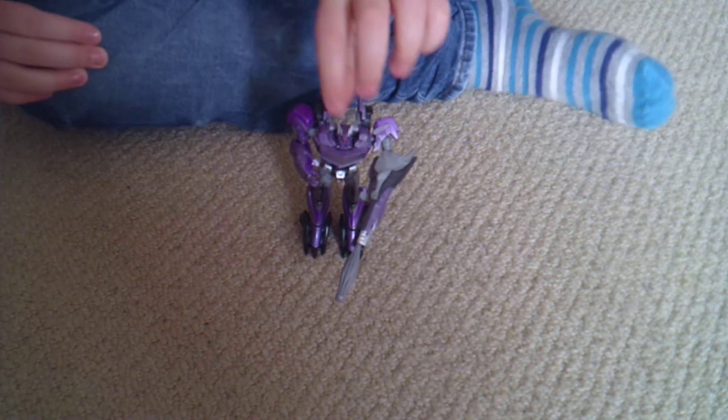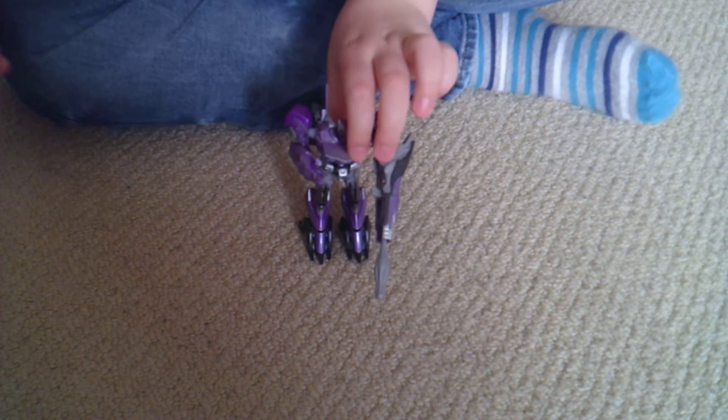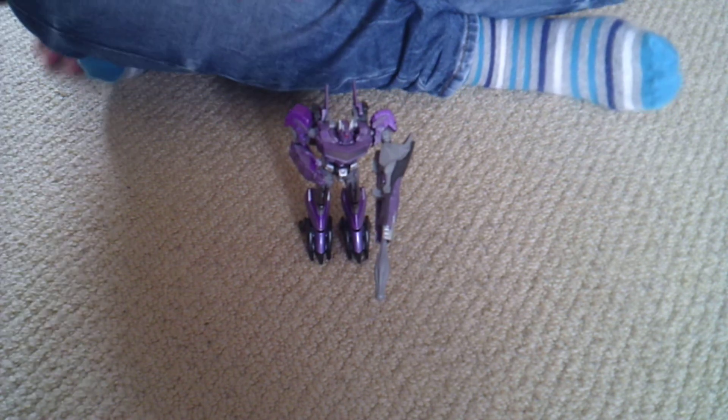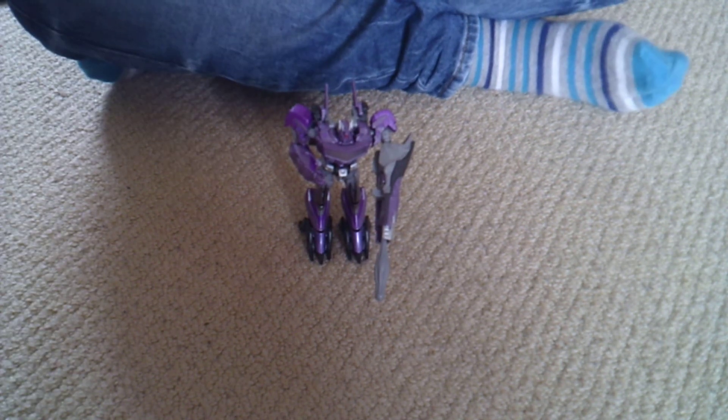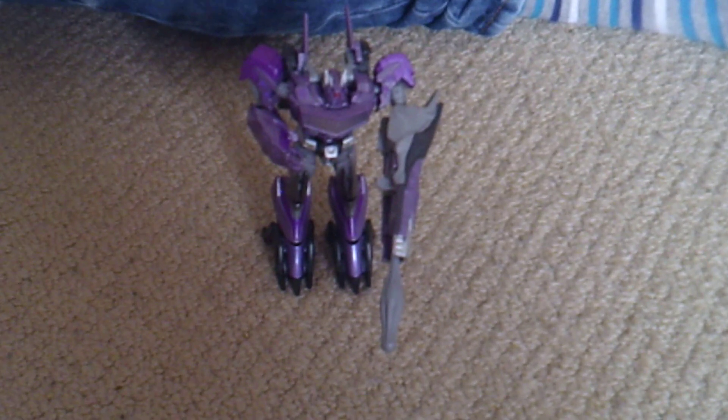Do you recommend it? It's got one eye. I do recommend it if you're really into it, if you collect quite a lot of the Transformers. This was the video review of the Transformers Prime Shockwave, and this is Dylan signing off.